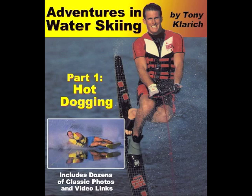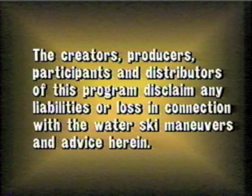The following instructional video is a link from the book Adventures in Water Scheme. More info at tonyclarich.com. Hot-dogging can be a dangerous activity, so ski smart, ski safe.